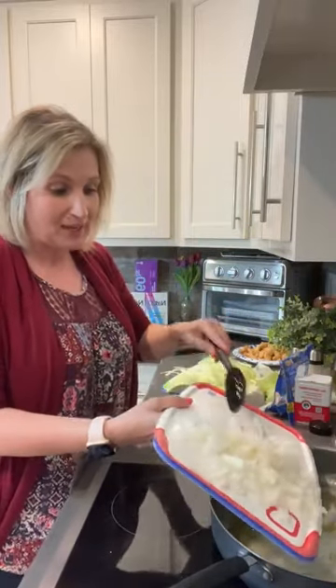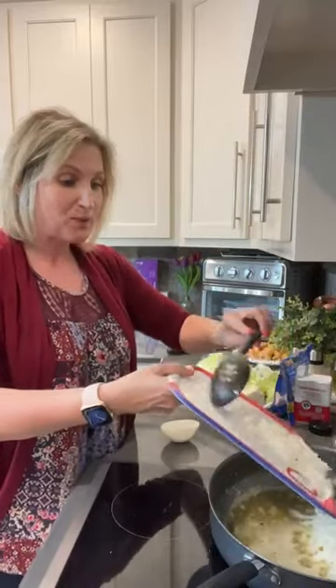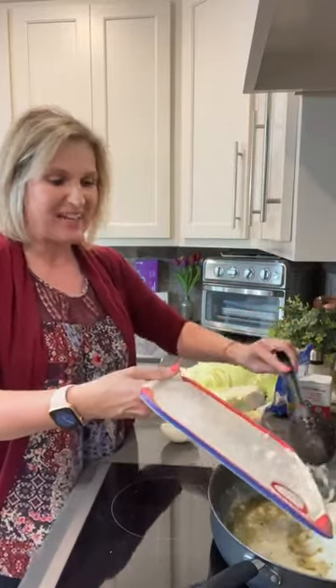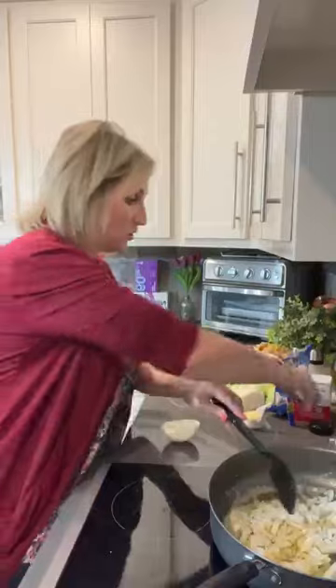We are going to put in two tablespoons of butter and two tablespoons of avocado or olive oil, whichever you prefer, to a skillet. We're going to get it hot and we're adding some onion. I'm doing a small chopped onion - you can do as much or as little as you want.